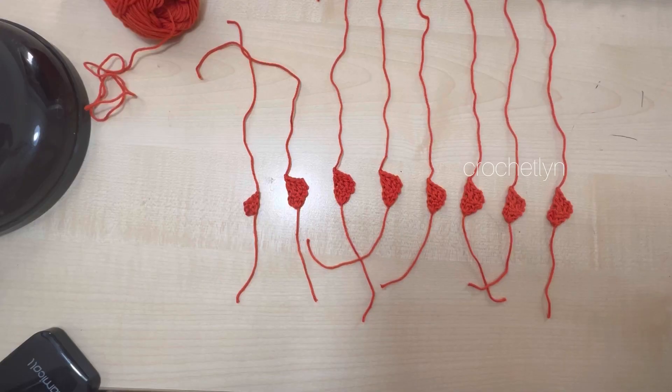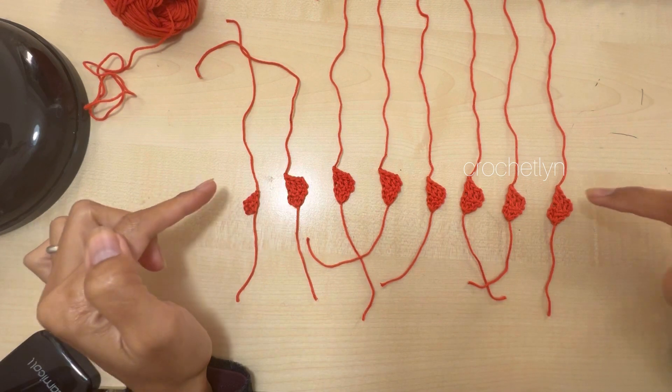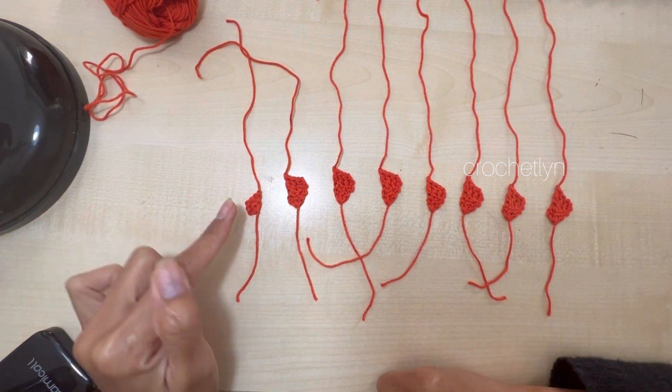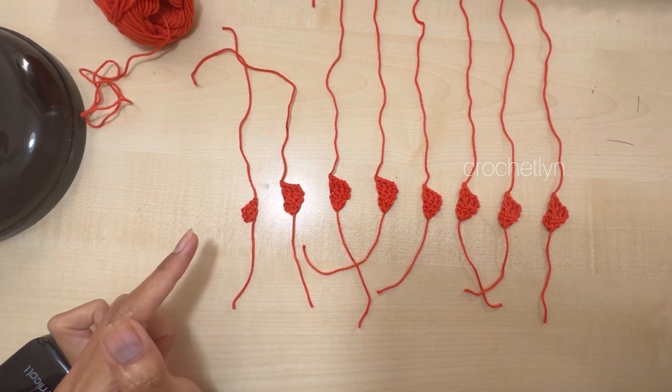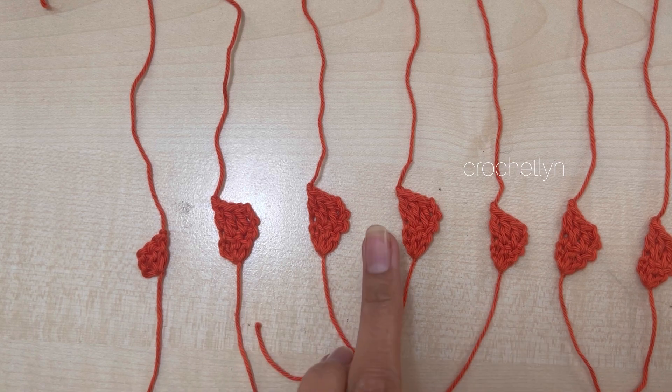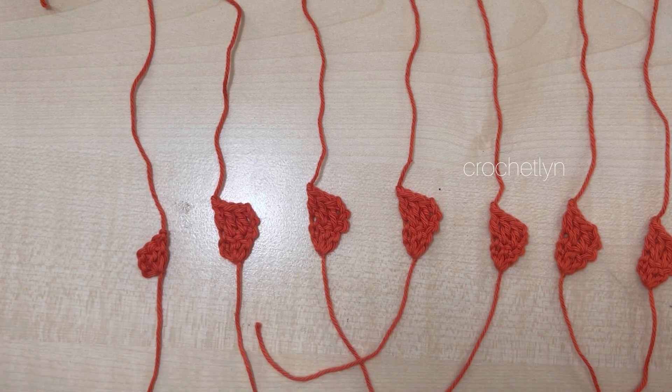So this is all the things that we need: seven pieces in total — one for the nose, two for the eyes, and the rest are for the teeth. Let's attach all this to the pumpkin.